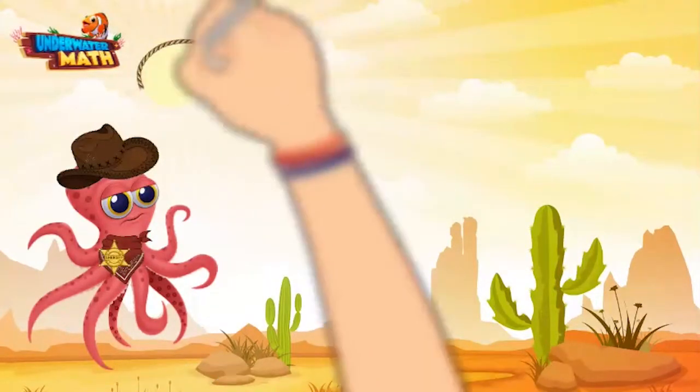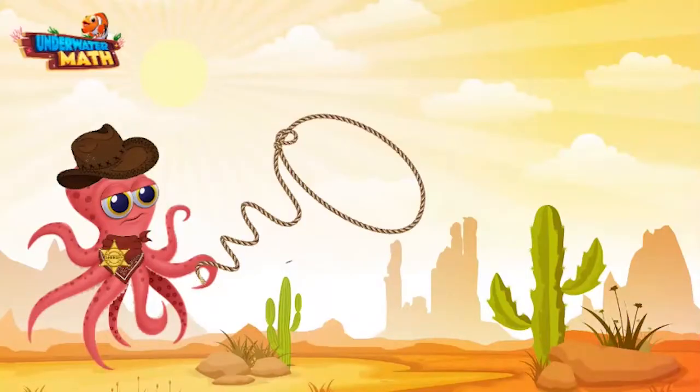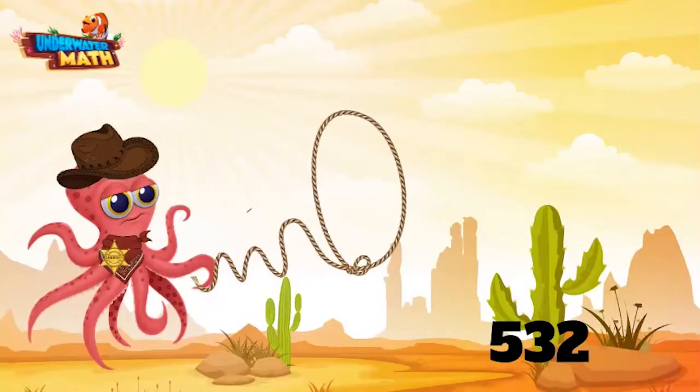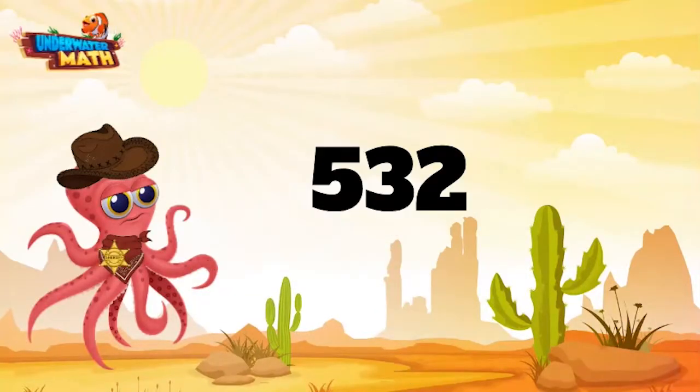Now let's get ourselves an even bigger number. Let me get my lasso back out. Come here number, number — we ain't gonna hurt you. There you are, I see you. All we want to do is round you. 532.